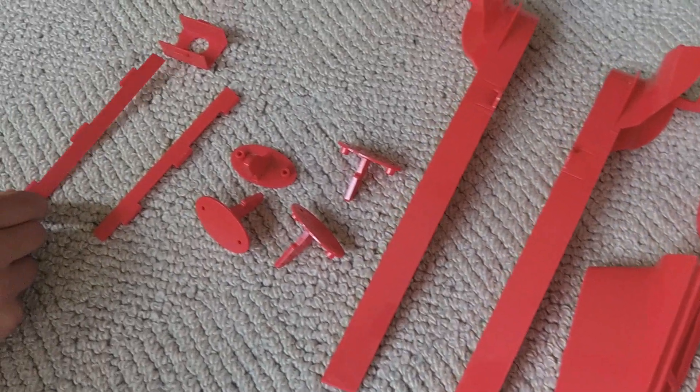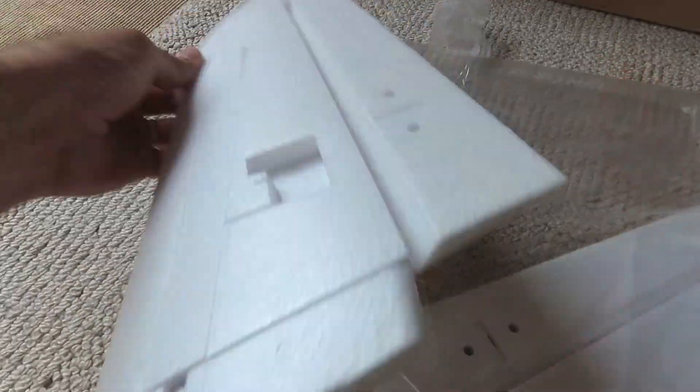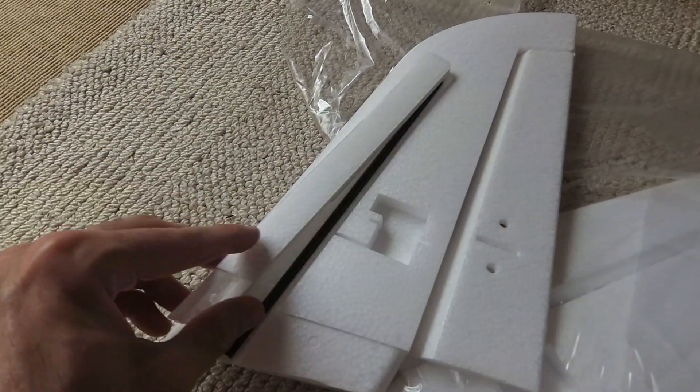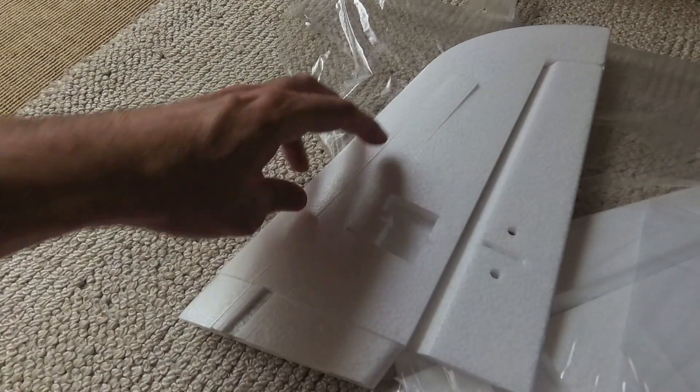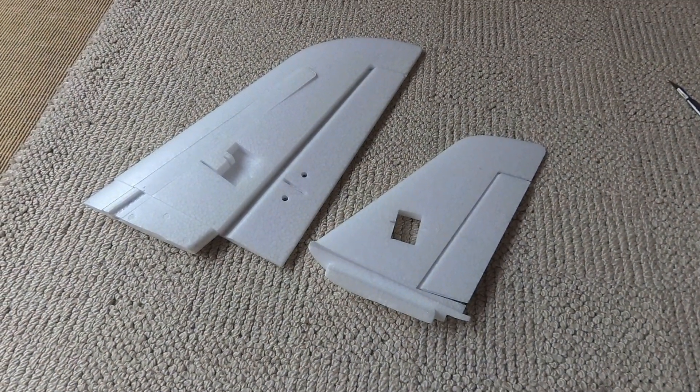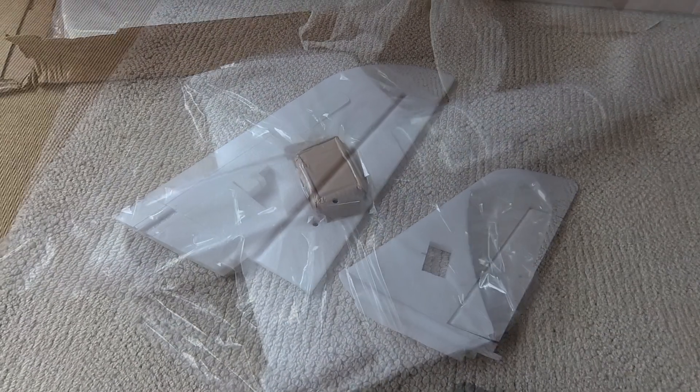Here you can see the plastic parts which hold everything together. This is one of the tail feathers. Nothing is glued together, so it'll be really easy to install your servos and the cable runs for your servos. Here's just a comparison with a MiniTalon tail feather to show you how big it is.